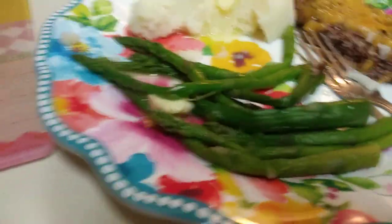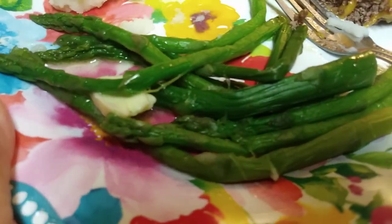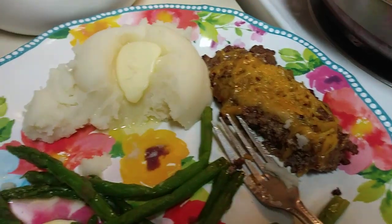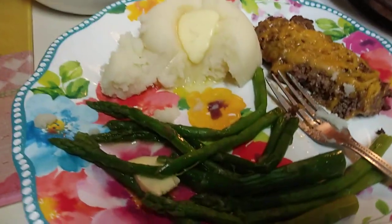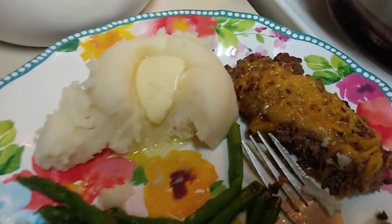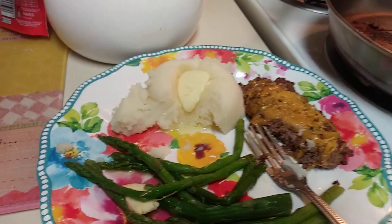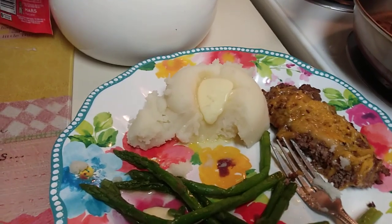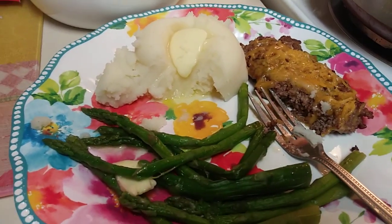Not only did I cook it really, really good, but the Dollar Tree asparagus are delicious — just so you know. And here it is again: Jennifer's Garden Asparagus Spears. Guys, they are out of this world. So now I'm going to go ahead and finish this up. Thank you so much for watching. I've got to find my salt and pepper though, because I do need a little bit of salt and pepper on those potatoes. All right, thanks a lot for watching, guys. Have a great day. Bye now.